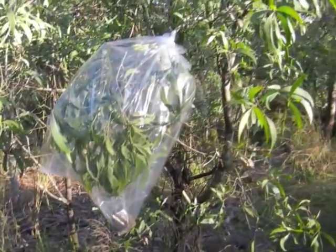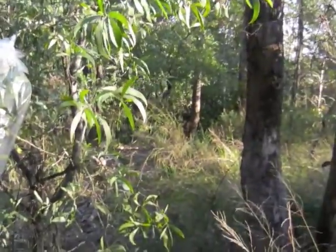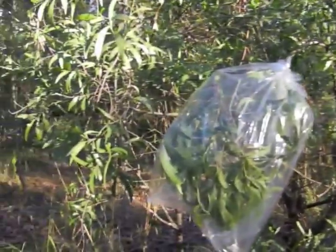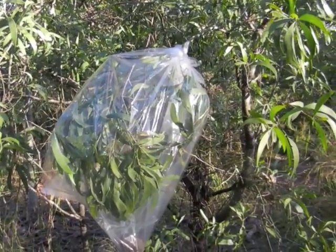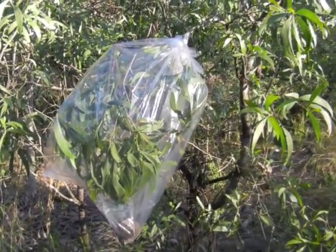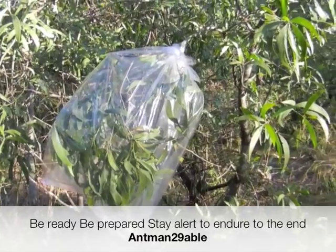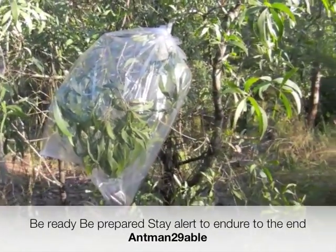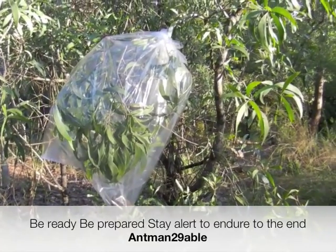MA Twinnard Abel, thanks for watching. Here in this local bushland setting, close to where I live — you can hear the traffic going past in the background. MA Twinnard Abel — remember, be prepared, stay ready, stay alert, enjoy to the end. Take care and goodbye for now.